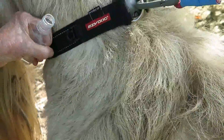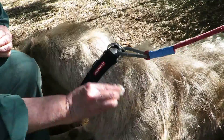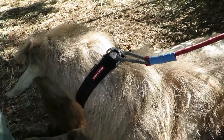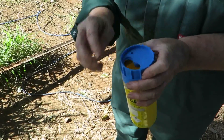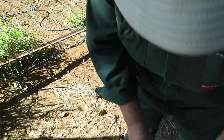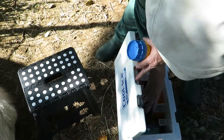Unfortunately, a lot of the antibiotics are very painful and so you will get a reaction. The next step is to securely dispose of the sharp needle into the sharps container and put everything away.